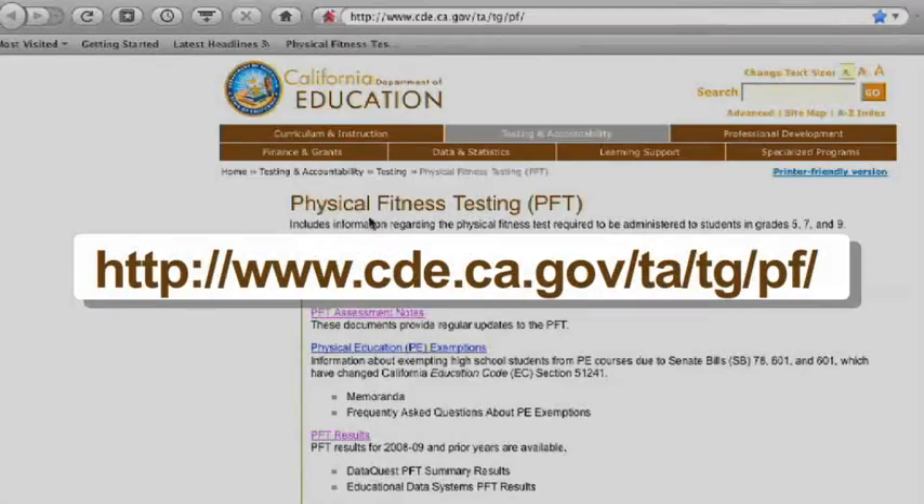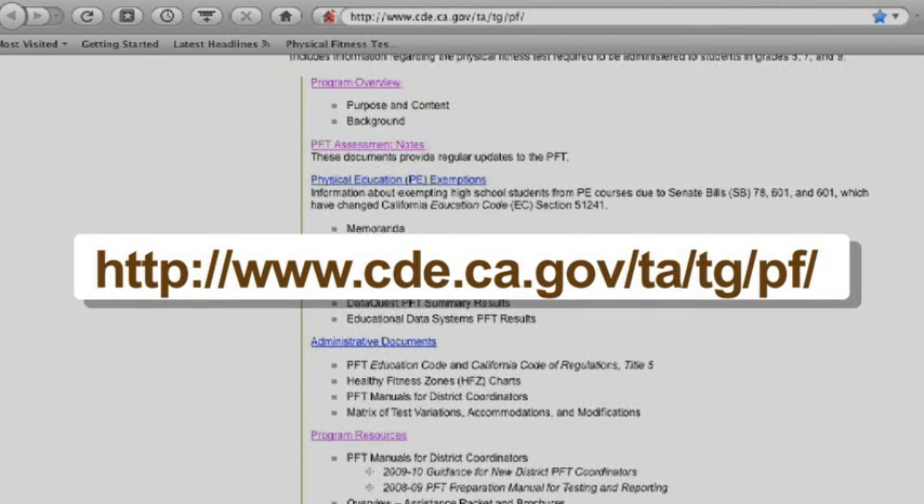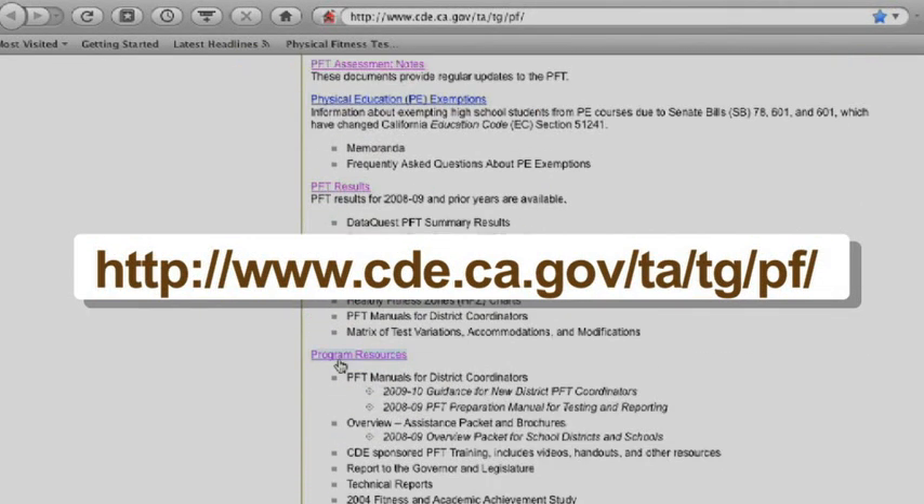For more information about the physical fitness test, we encourage you to visit the California Department of Education PFT webpage.